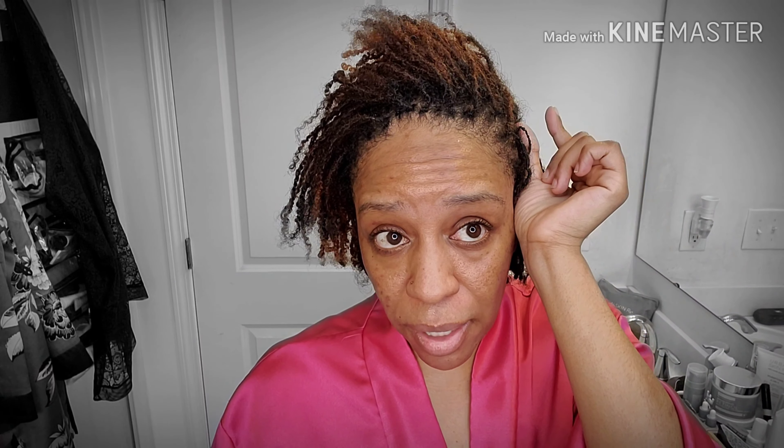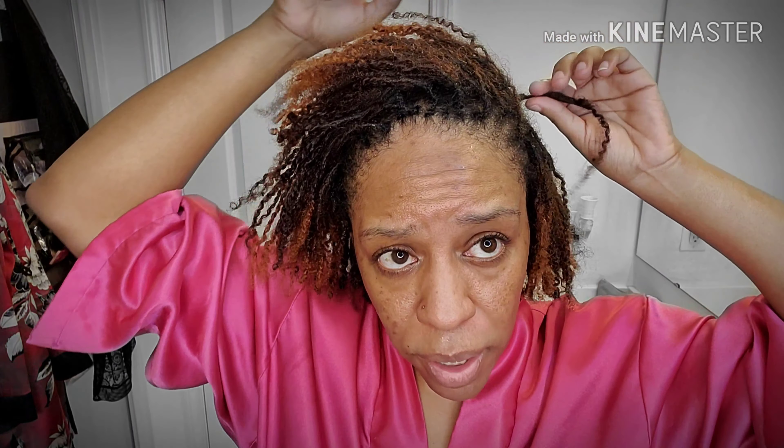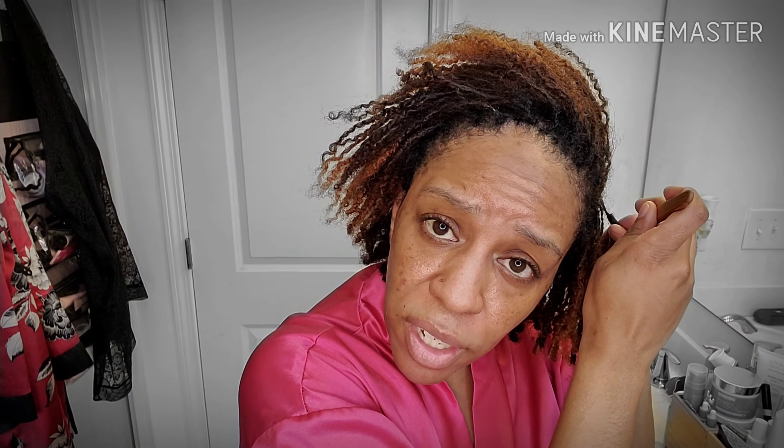Whatever you do, if you get a re-tie knot — so there's a knot in your hair because when you re-tied it it didn't quite go all the way through, you didn't realize it and then you notice it later — do not take a pair of scissors and try to cut that knot. If you see the knot, do not try to cut it because it was part of your re-tie. Your entire lock will fall off. Yes, that happened to me.